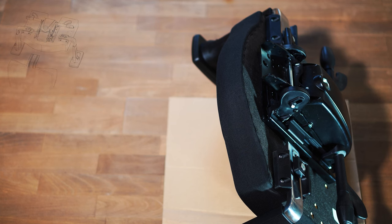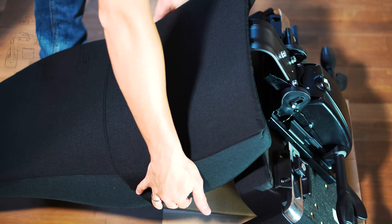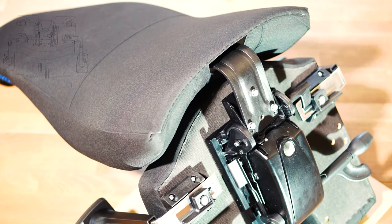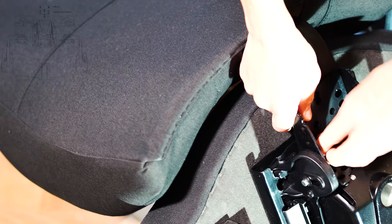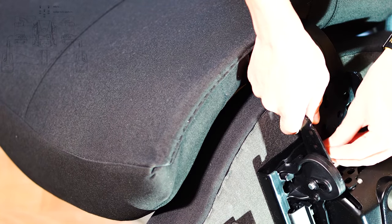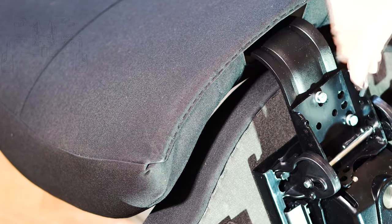The backrest can then be attached, whereby we first remove the screws and slide the backrest between the seat and the chair mechanism in order to screw it in place. As a tip here, since the backrest is height adjustable in six steps, it can adjust itself when you attach it. We will go into more detail about how you can adjust the backrest in the adjustment options section.